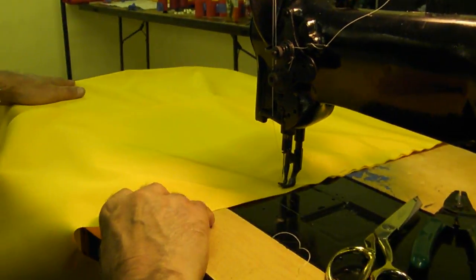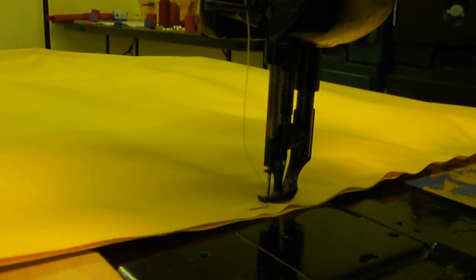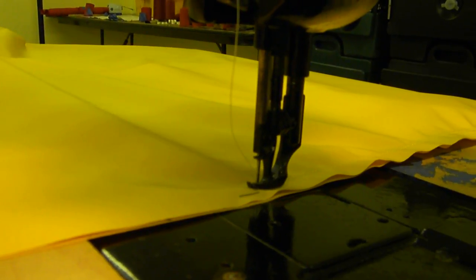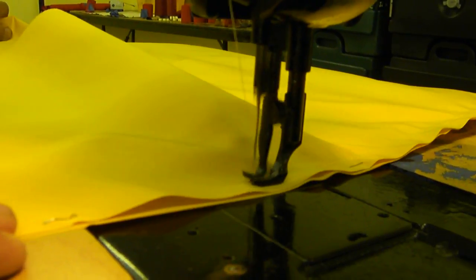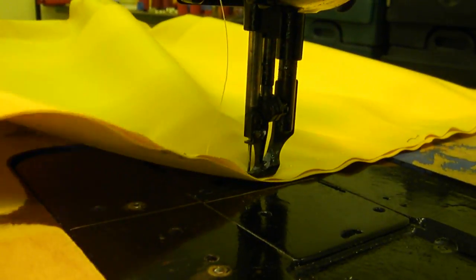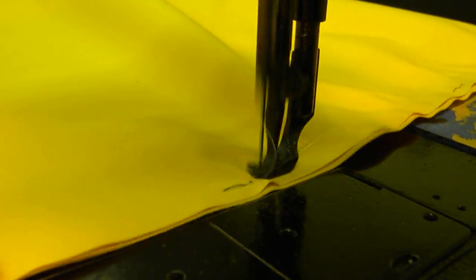I'll straighten out my cloth a little bit here so they're lined up. There it goes, cruising along real nice. We want a half inch seam — that's why we scratched a little mark in there. We've got half inch seams.